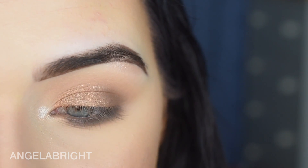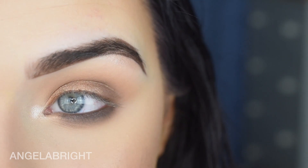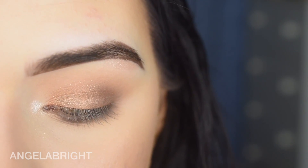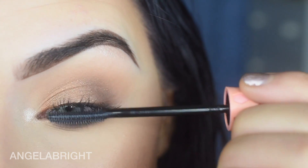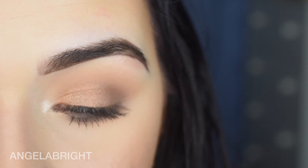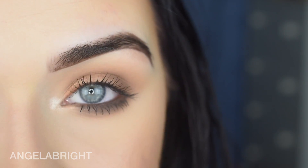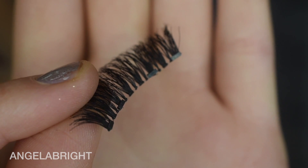I wasn't sure if you're supposed to put on mascara or not — I guess it doesn't really matter — but I'll put on a little bit. I'm going to use the Benefit Roller Lash. I'm going to show you both styles today, and I'll start with the double wispies. There are four magnets on this style.